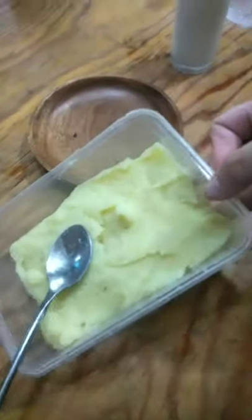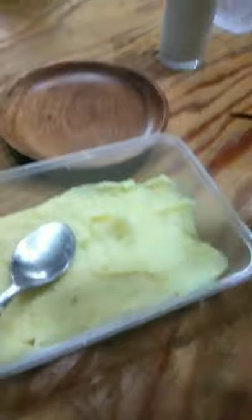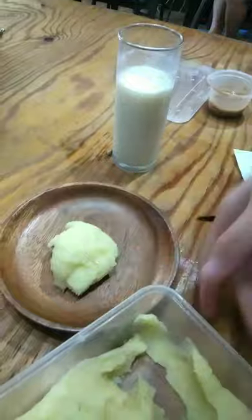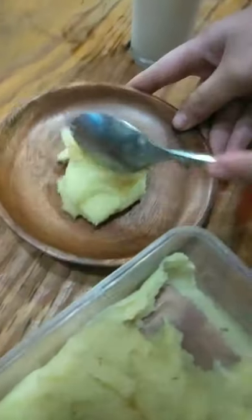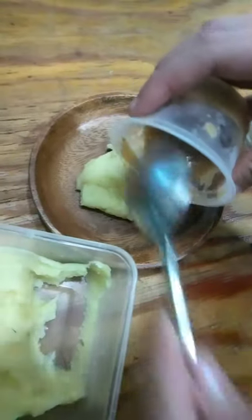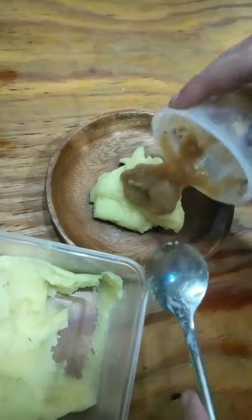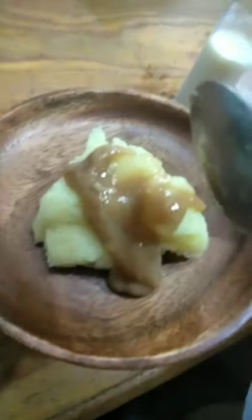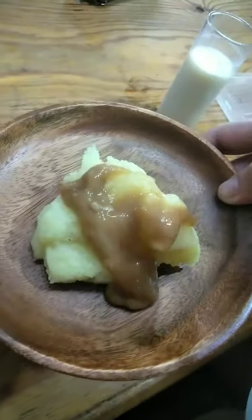Here's our mashed potato! This is the gravy I use — I already put it on. Transfer the mashed potato and then put gravy on top. And there you have it — our mashed potato! Thank you for watching, bye bye!